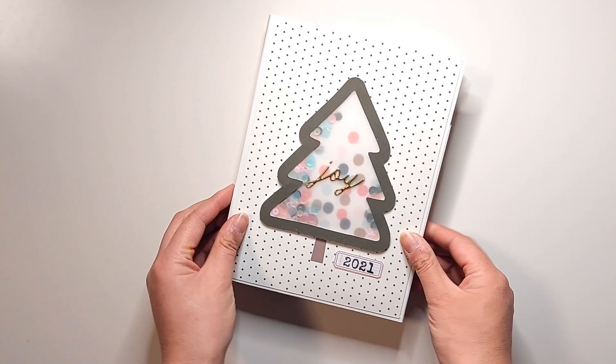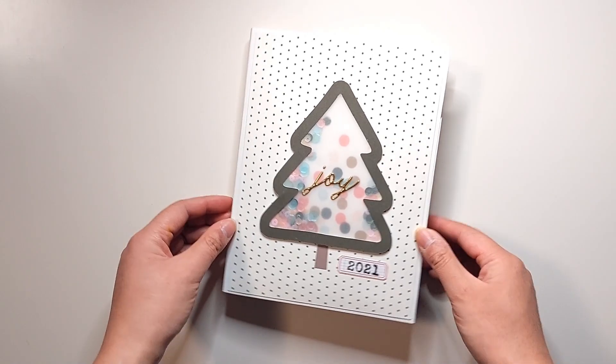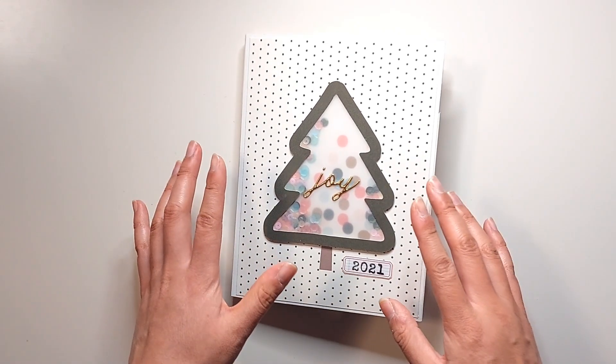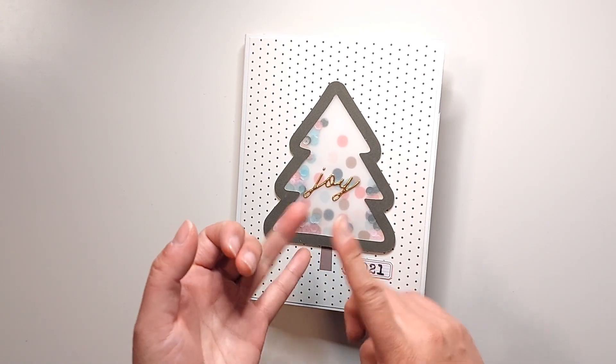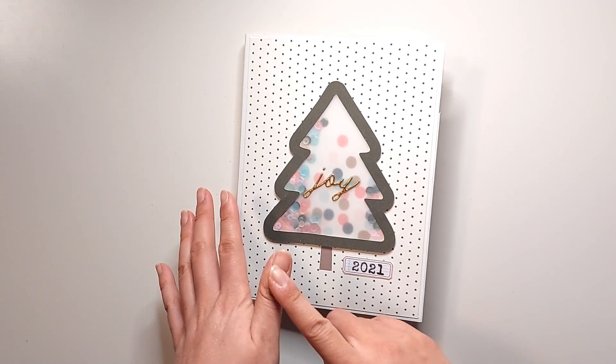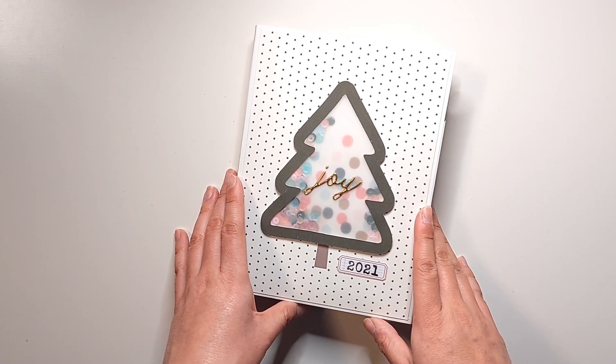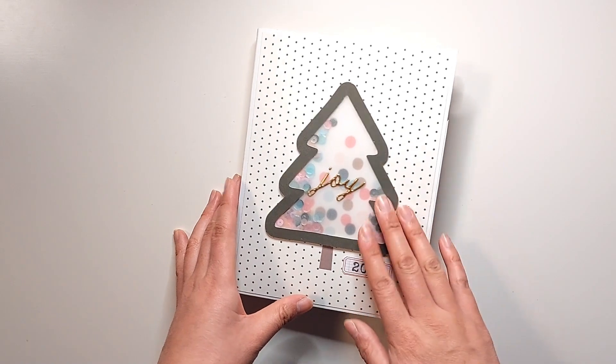If you have taken my class with Scrap Smarter earlier this year, it's kind of in the same format where I'm going to have all of the supplies, measurements, instructions, videos, and a PDF on how to make this album from start to finish.